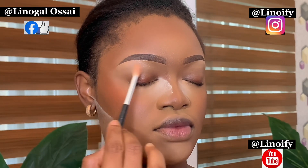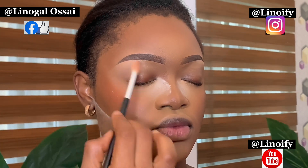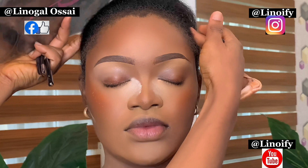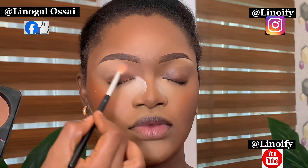My beautiful client saying hi. So right now I am done with my skin work and my brows, and I am setting the brows with powder. The lighter powder is for the brow bone and the darker parts for just the way you did your brows.